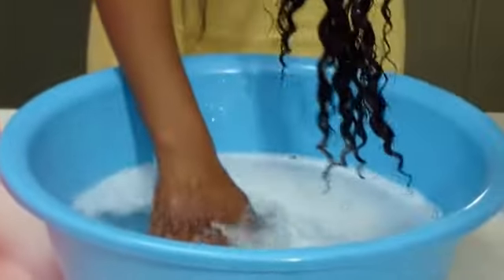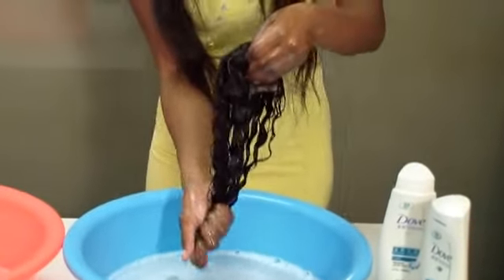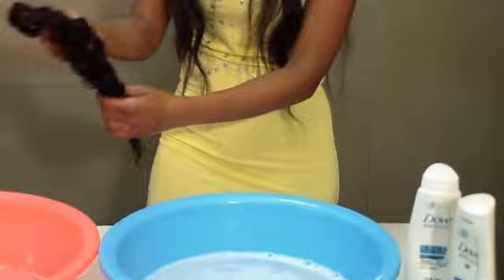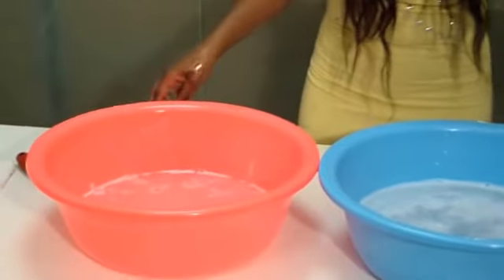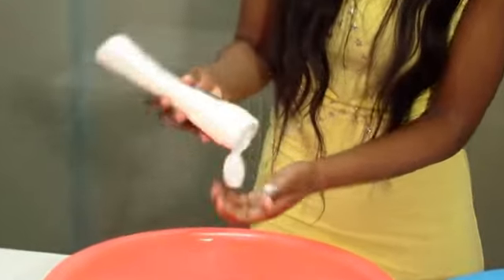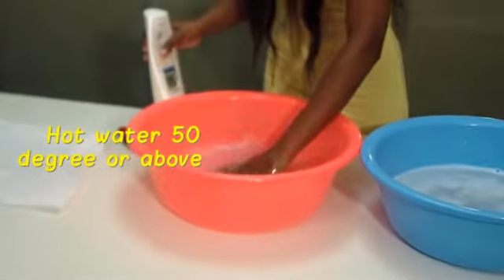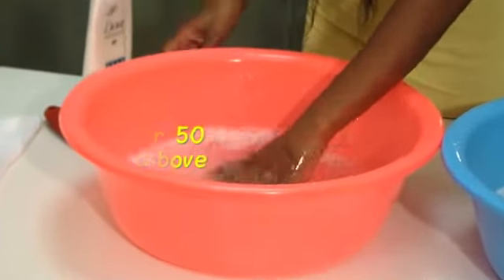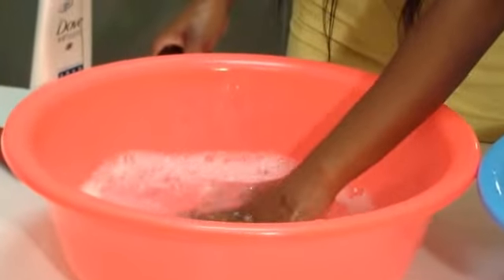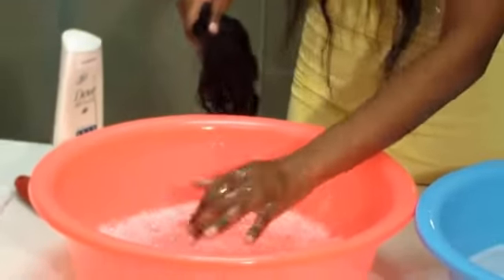After washing it, the curl always comes back. After the first stage of washing with shampoo, now I wash my hair with conditioner. I still use my daft conditioner. Because the closure has been treated really badly.